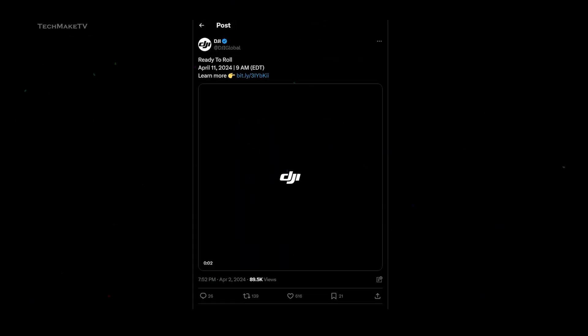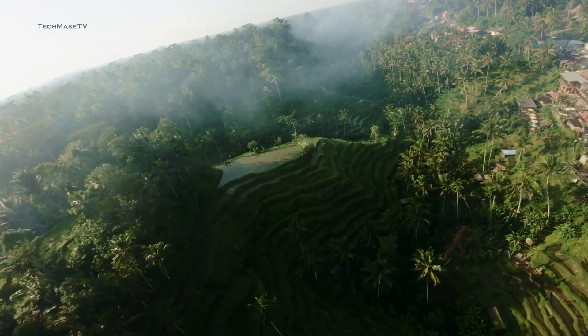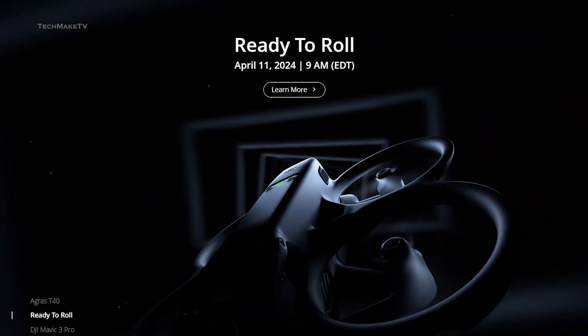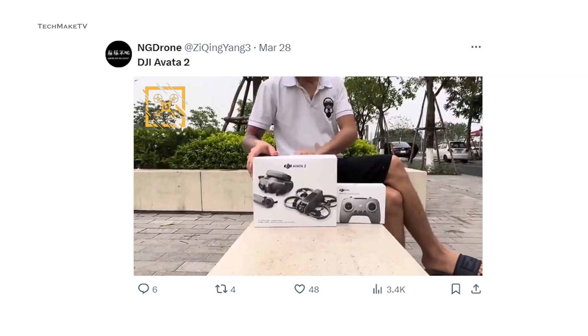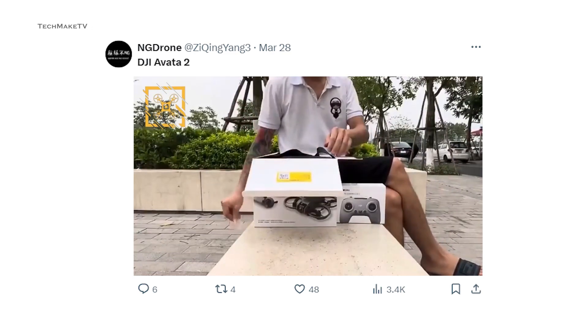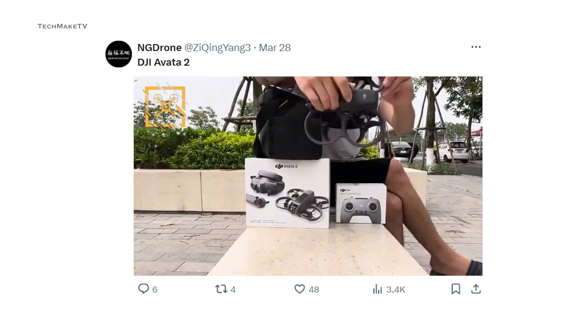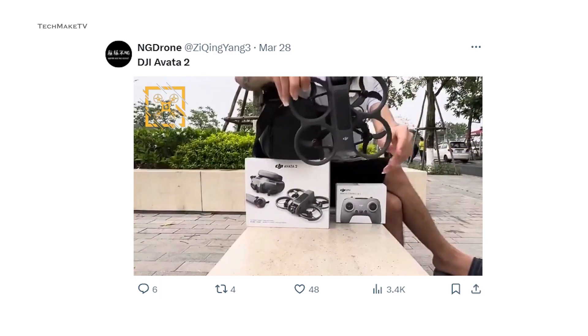DJI has officially teased the forthcoming second generation Avatar, and looks like they are ready to roll with some massive changes for the drone. Mark the date — 11th of April. Previously we got a glimpse of the Avatar 2, credit goes to an unboxing video shared all over X. Now we get the official confirmation from DJI itself, launching in just a few days. Are you excited like we are for the upcoming Avatar 2, wondering what features we might get compared to the original Avatar?